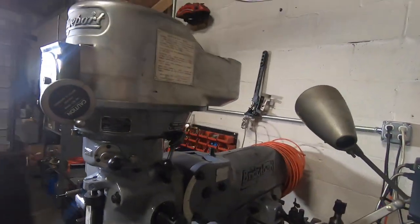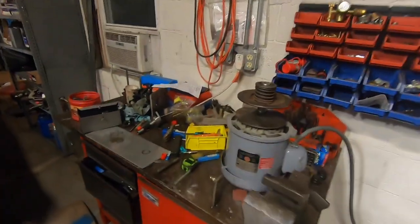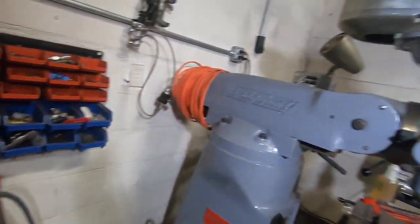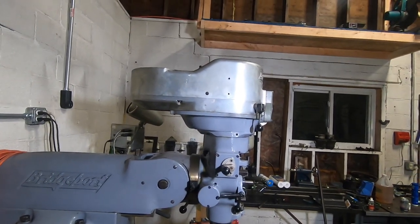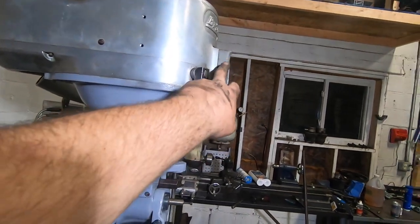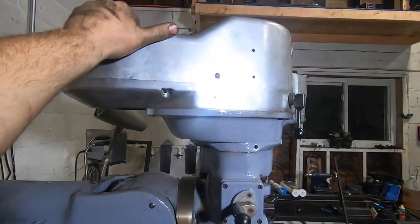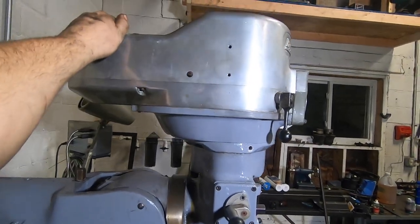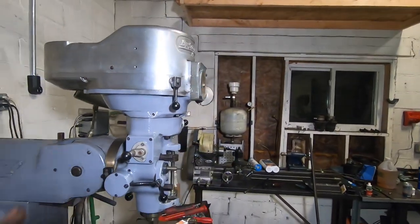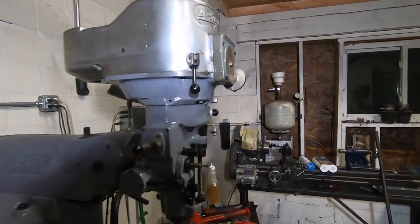The parts pile's getting pretty small. I guess it's time to put the motor on, get the belt routed, and then fire this thing up to see if she's fixed. I've got some touch-up paint to deal with. The whole head is loose and it's recommended to leave it that way until start-up, then snug everything down once it aligns itself so nothing's bound up.